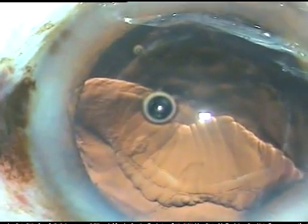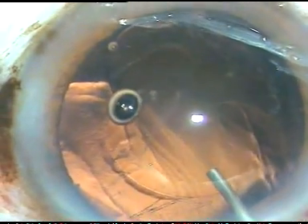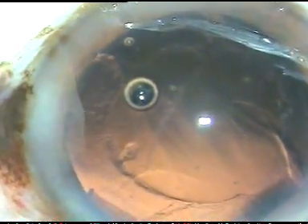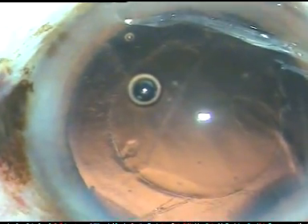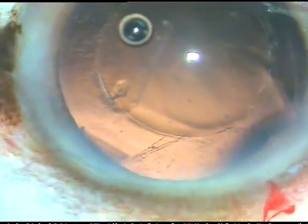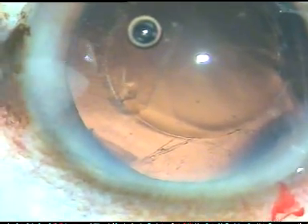Now I inject Viscoat again. And I am going to implant a multipiece intraocular lens in the sulcus. In this case I want to enlarge the main incision by 0.2 mm. And I want to use the B cartridge of Alcon and use a multipiece intraocular lens in this case. So here I am enlarging the main incision a little bit — about 0.2 mm or so.